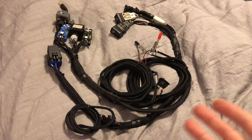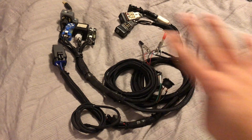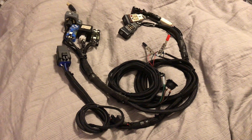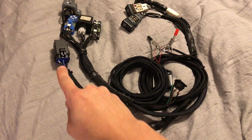Here is the finished product — you can see that we've cleaned things up quite a bit from the last video. What we did is we went ahead and added a main power relay.